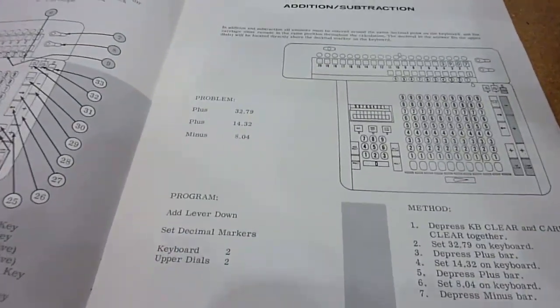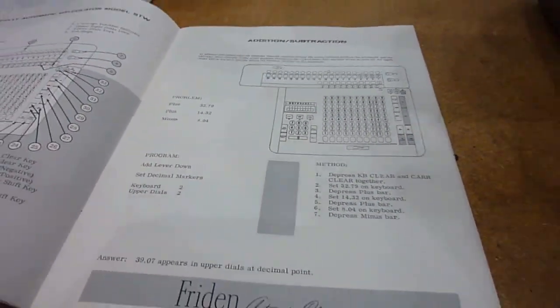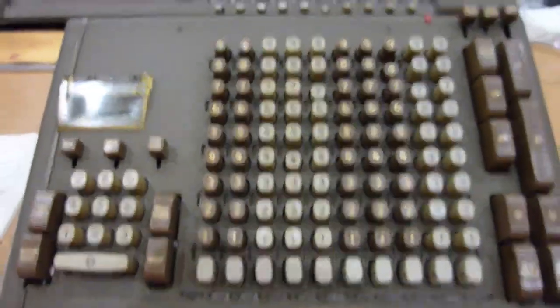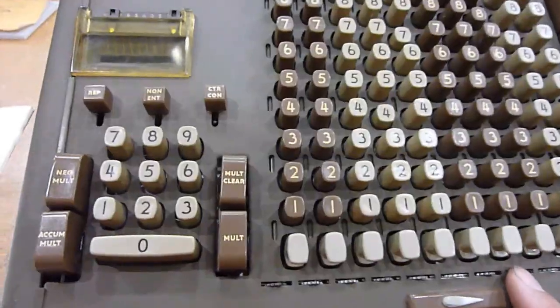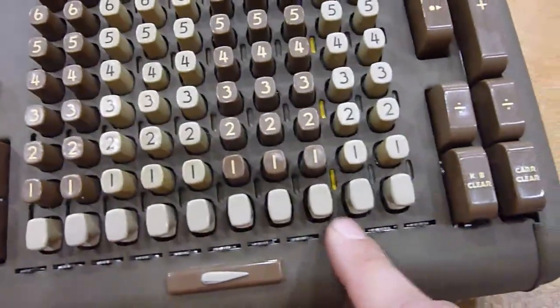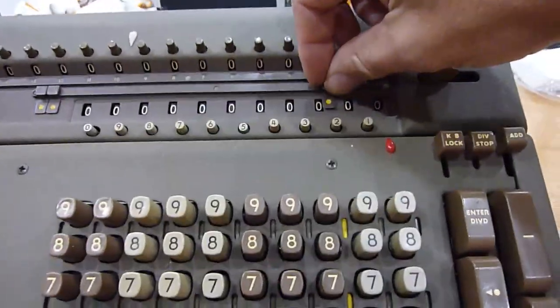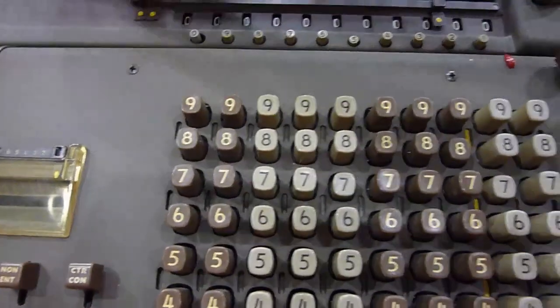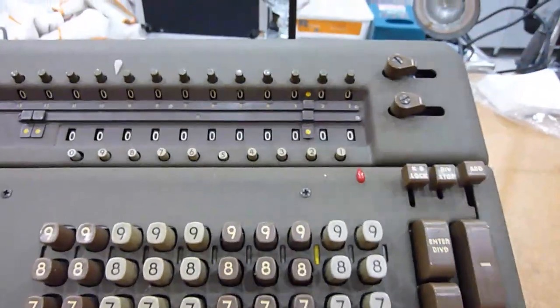It starts of course with simple addition: 3279 plus 1432 minus 804. Addition and subtraction — pretty straightforward. Here is how you set the decimal points. Those are actually just visual reminders; they don't do anything.